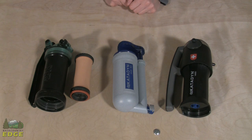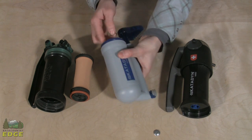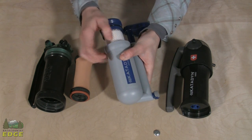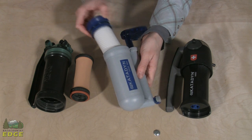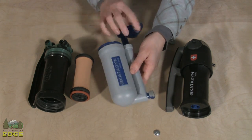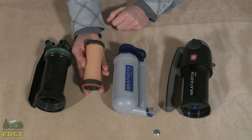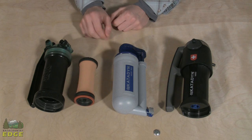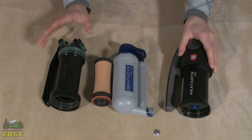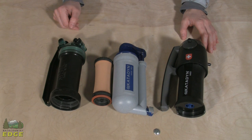Water filters designed for backpackers are typically made out of a synthetic or ceramic cartridge, housed inside sturdy plastic or metal casings. This is an example of a synthetic cartridge, and next to it is the ceramic cartridge, which is kind of like a piece of pottery. They're full of tiny microporous holes, and some filters also use a carbon core, which helps remove sediment and taste.